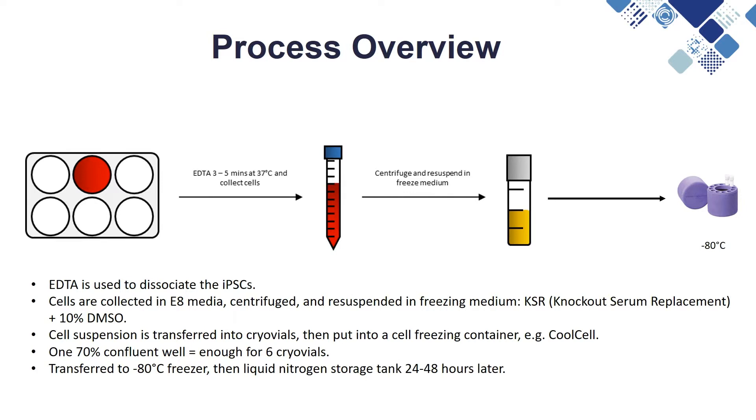After dissociation the cells are collected in E8 media. They are then centrifuged and resuspended in the freezing medium. For this we use KSR with 10% DMSO. DMSO is a type of cryoprotectant which slows the cooling rate of the cells and helps to prevent cell death.